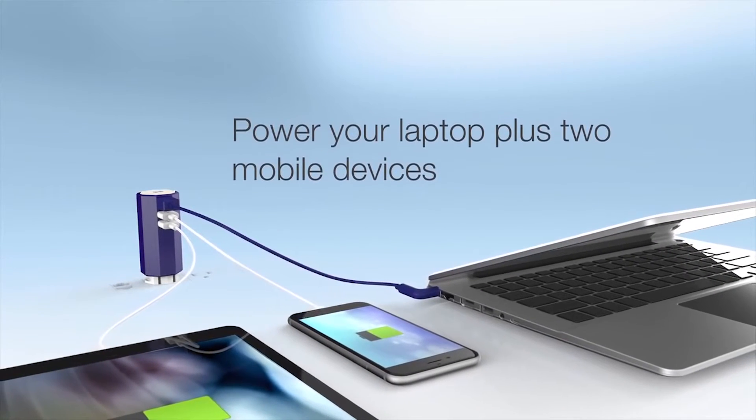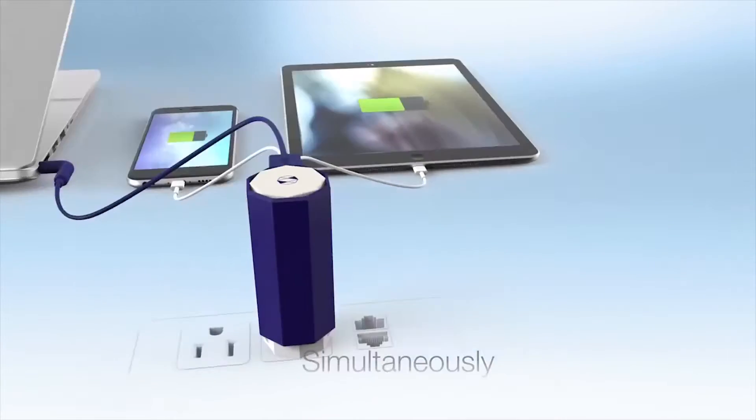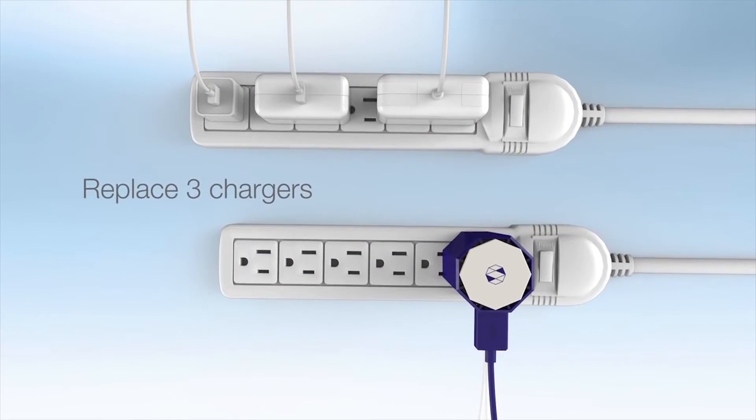So one little wall plug — which usually you'd have all the cables and everything that came with the Asus adapter — and now three things that you can charge: only one laptop at a time, but two additional USB devices as well.